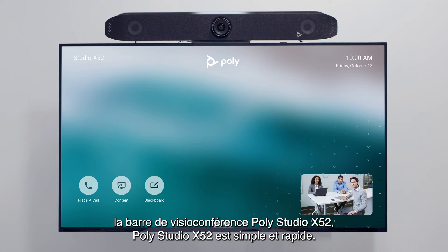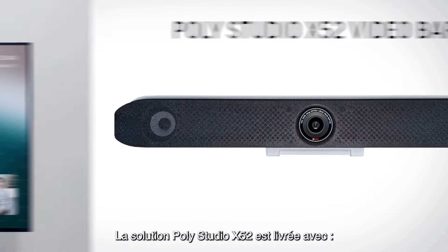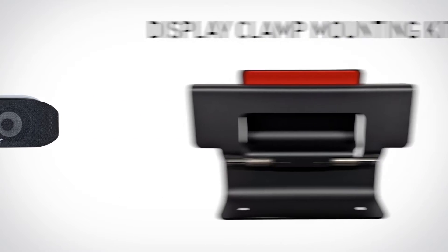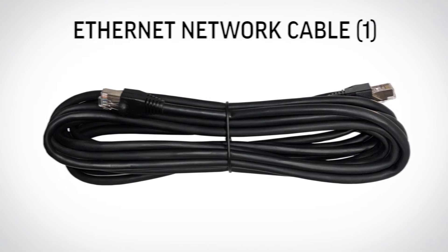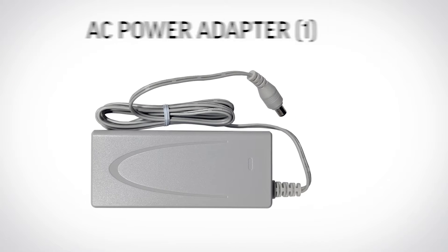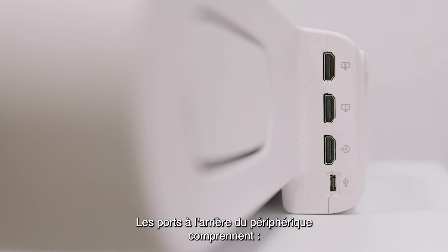Setting up your PolyStudio X52 video bar is quick and simple. The PolyStudio X52 ships with the video bar, a display clamp mounting kit, one HDMI cable, one Ethernet network cable, one AC power adapter, and a power cable.